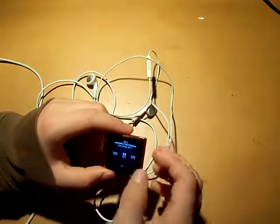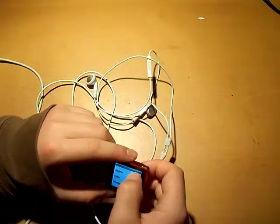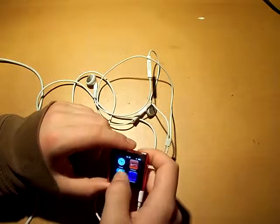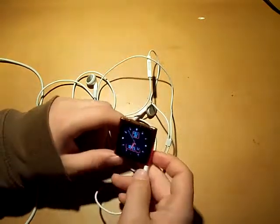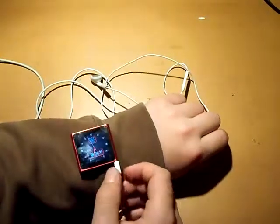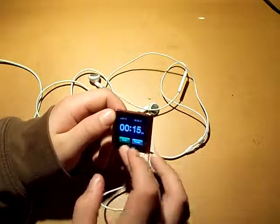There's now playing, which takes you to the currently playing song. There are settings with a couple of options to figure out. There's also a clock — a lot of people use this iPod as a clock on a wristband-style accessory, and you can customize it.